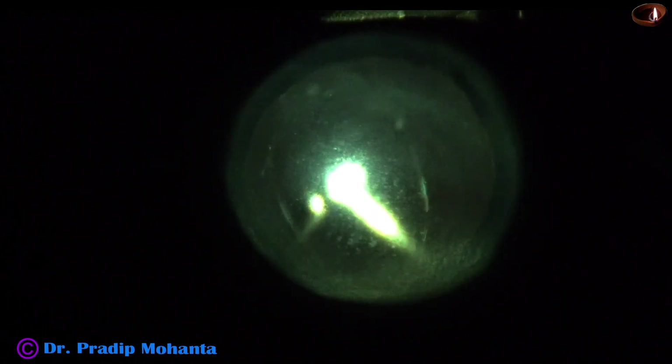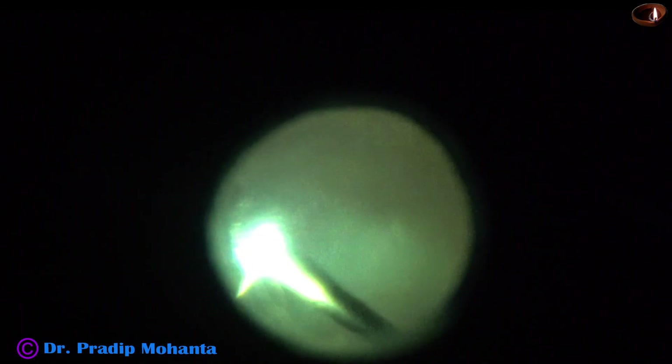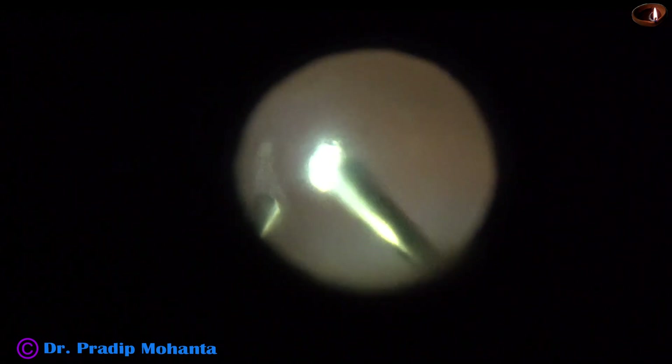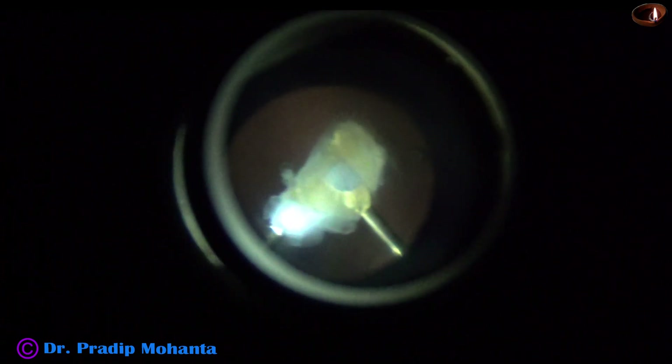Anterior vitrectomy was done nicely at the first surgery, and the nucleus management is being taken up after 2-3 days when the corneal edema is less and visualization is better. After some more core vitrectomy, I place the irrigating contact lens and I can see the piece of nucleus over the macula. It is a hard nuclear piece and it is very difficult to remove by the cutter.